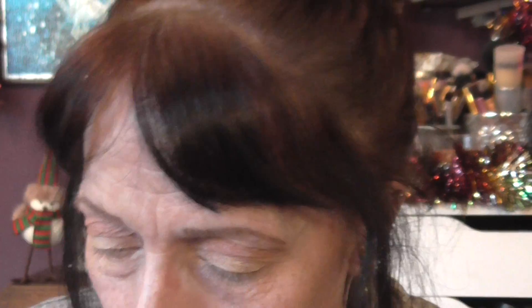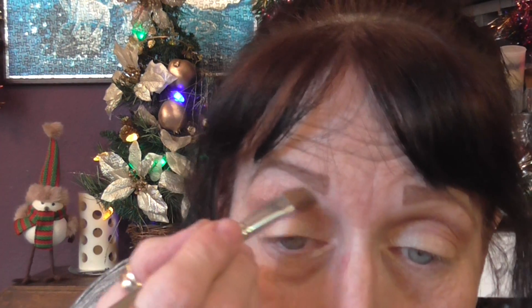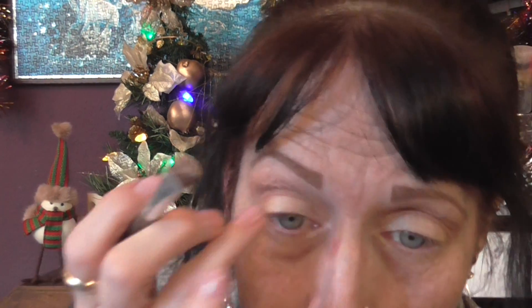I'm going to use the peach white brow color from the Two Faced palette. Just brushing off my brush, and I'm just going to put that just at the top and blend it in — just going to use my finger to do that one.